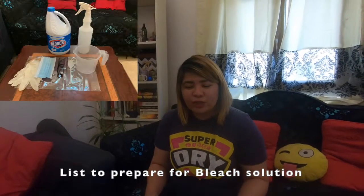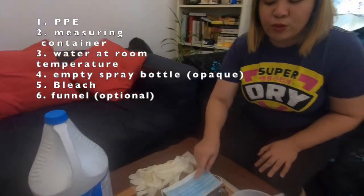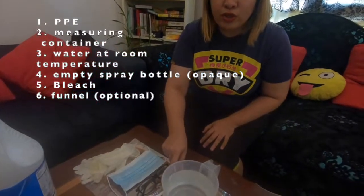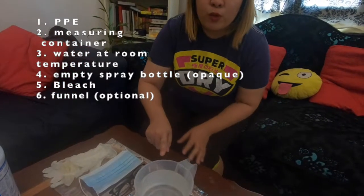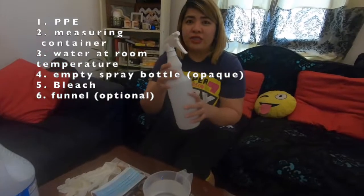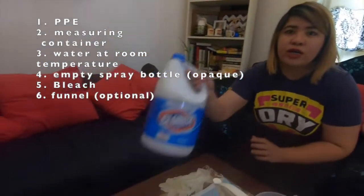This is the list of what you need to prepare for the mixture. First, you need to have protective eyewear, then protective gloves, and also a face mask. You need a spoon, and also a measurement with tap water, an empty spray bottle — which should be opaque — and also your sodium hypochlorite or Clorox.